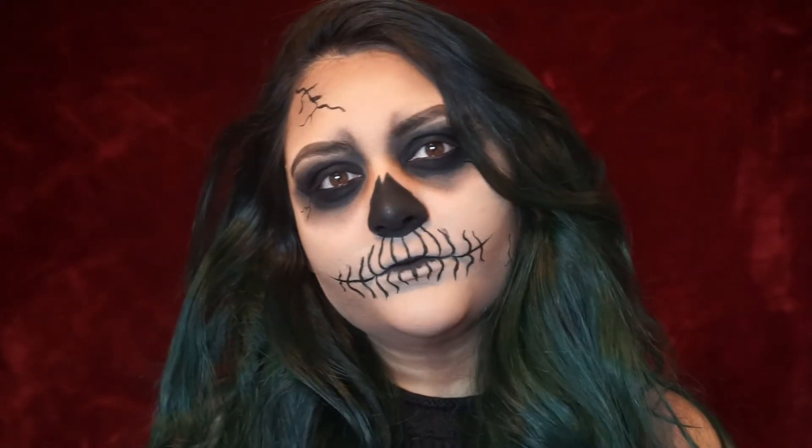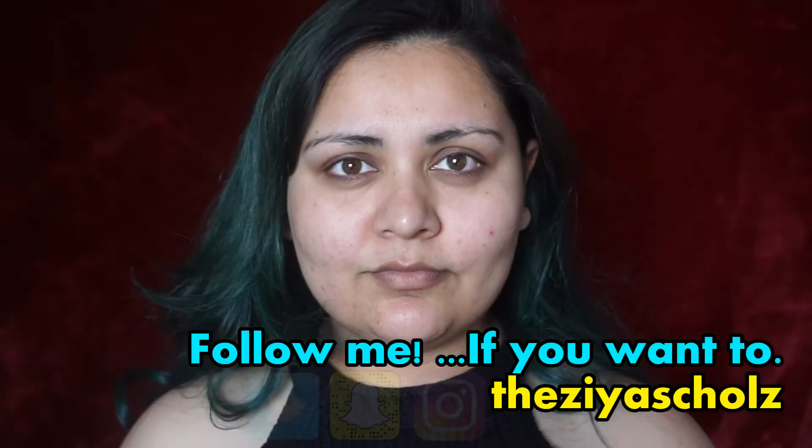Hey guys, it's Zia, welcome back to my channel. Today I'm going to show you how I got this Halloween look. If you're interested in seeing how I got it, just keep on watching.